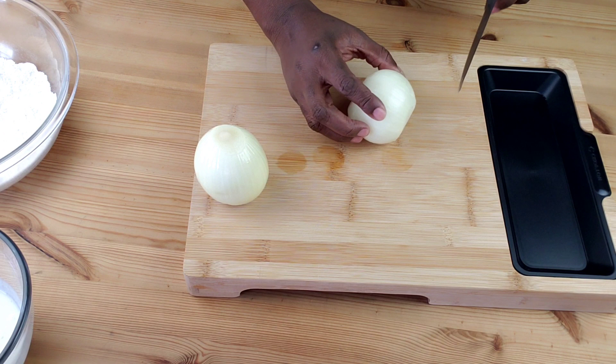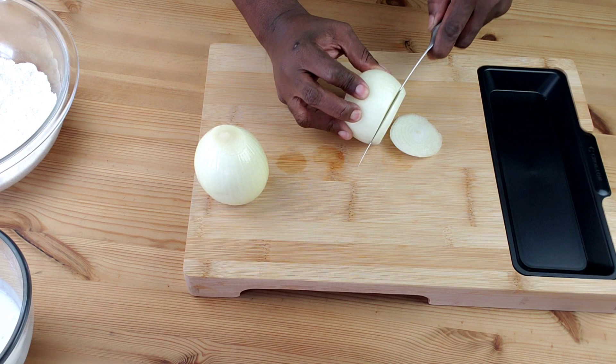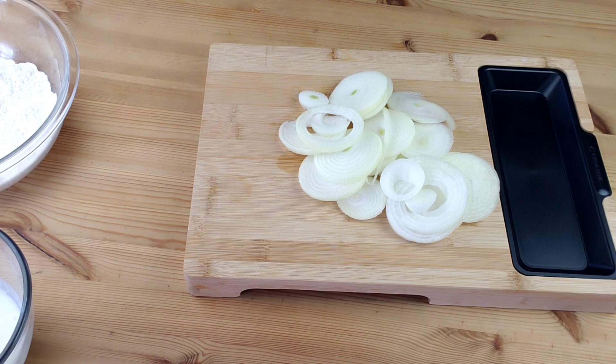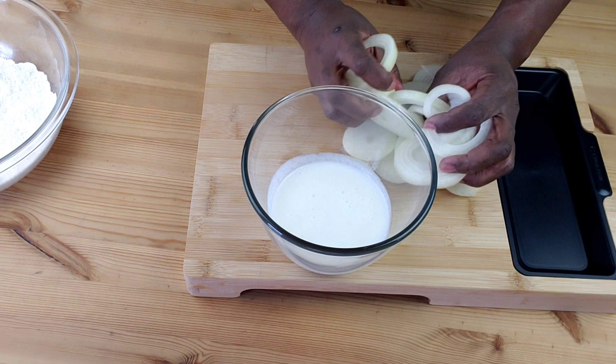The prep for these onions is super easy. Prep your onions by slicing them super thin. Next, soak the onions in buttermilk for at least 10 minutes or so.